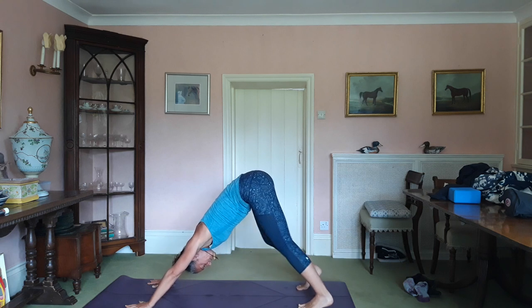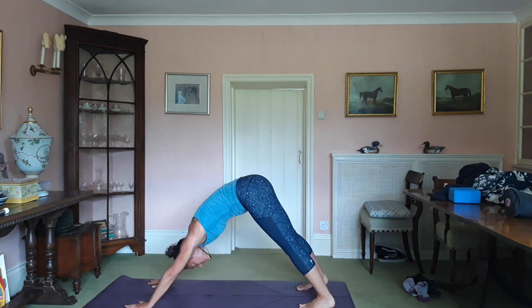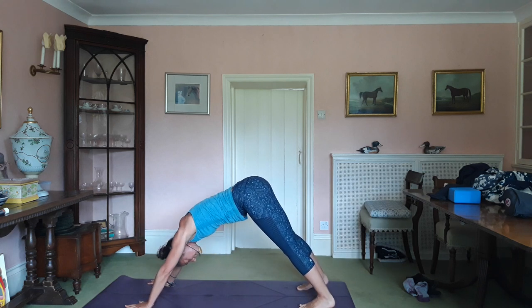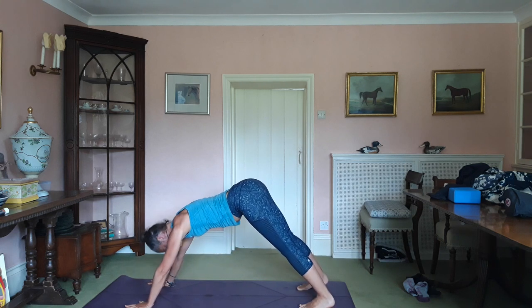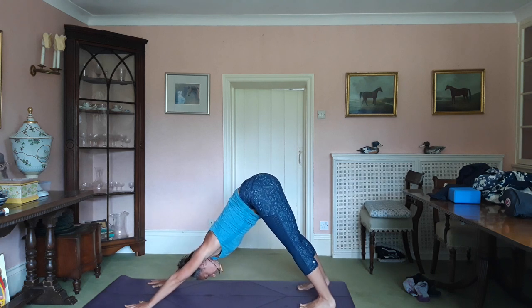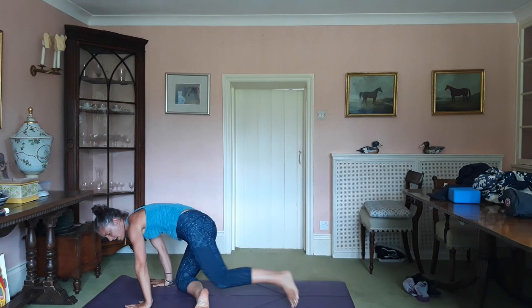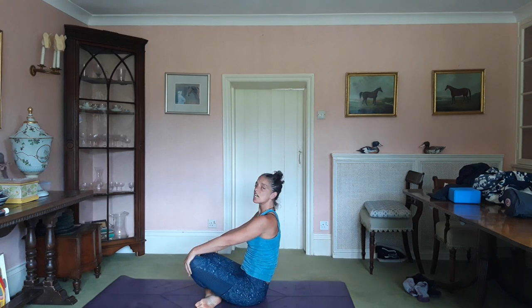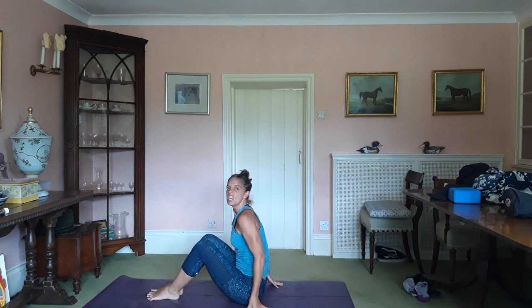Have a little swing in your downward dog — you could puff up the feet, have a little spinal segmentation, waving up and down the spine. Movement and space, get those joints moving. Then you can inhale, look at your hands, take your right knee to your right wrist and your left knee to your left wrist, sit yourself down. Navasana.